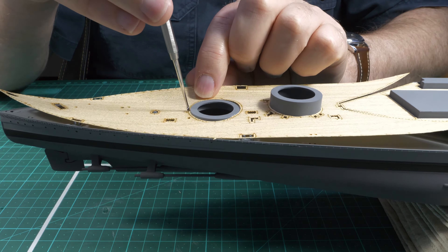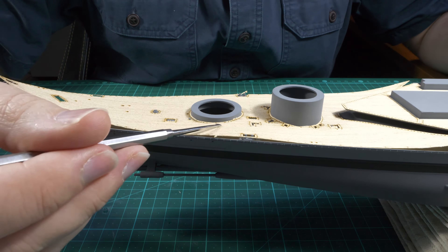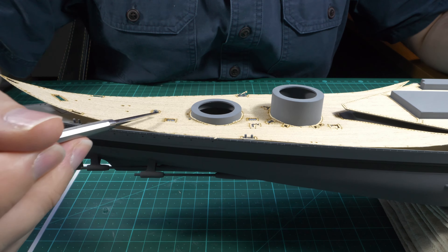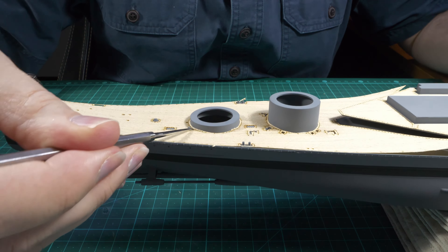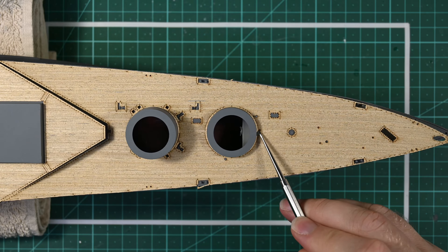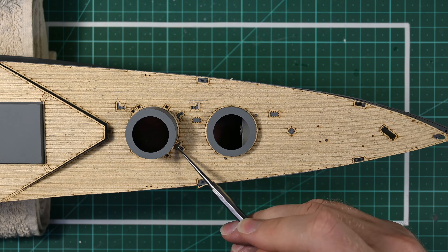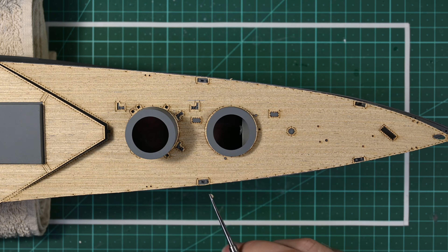That is really all there is to it. I hope I've made this look easy, but the reality is it's taken me quite a while to figure out how to do this — earlier attempts of installing wooden decks were not simple for me. I didn't know how to properly remove them from their backing or how they would behave. Fortunately, if you do make a mistake, they are forgiving in the sense that you can pull them off. The glue is very strong but can be removed, and if you do tear the deck, it is wood and fibrous, so usually just realigning the parts will be sufficient to make that tear disappear.